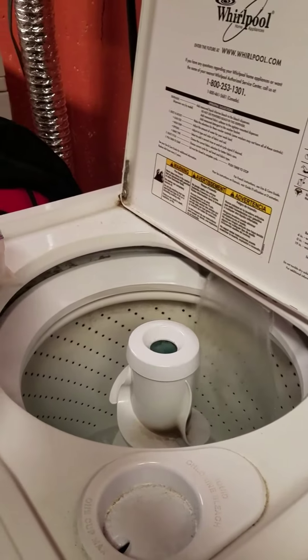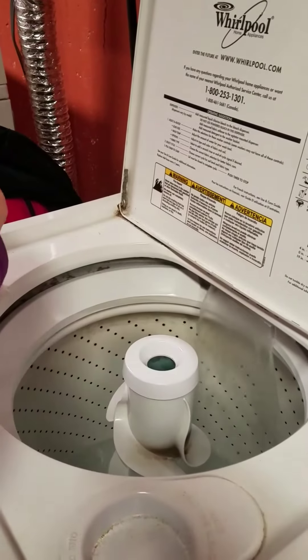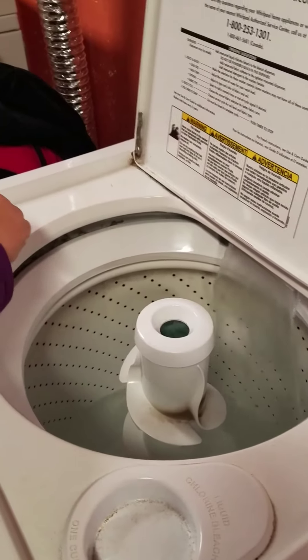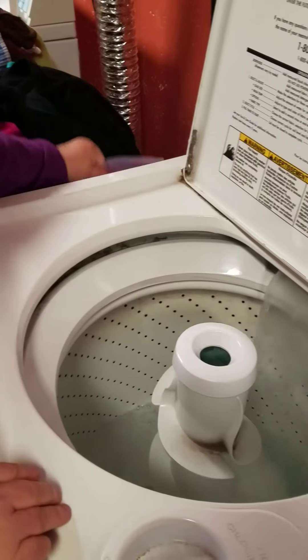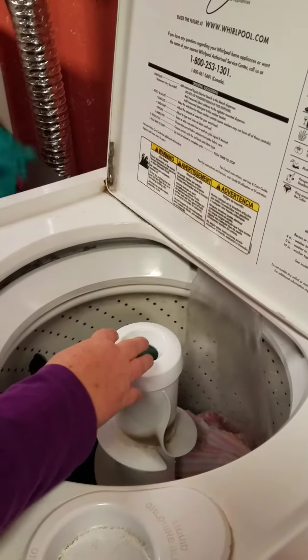So today I'm taking you down to my basement to show you how I do the laundry. I do one teaspoon of my laundry detergent. I like to put it in a smaller bag, a smaller amount. And then I add my clothes to that.